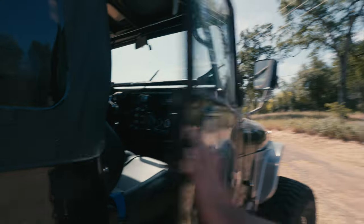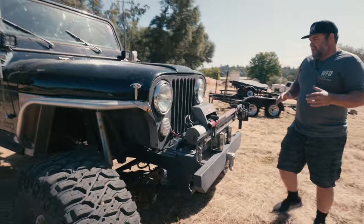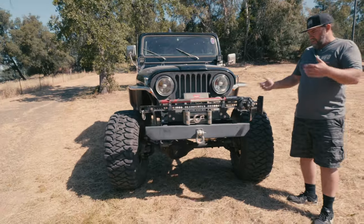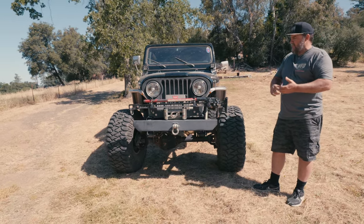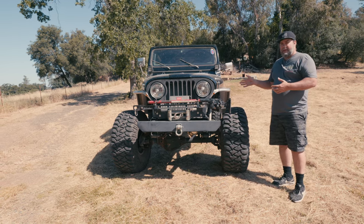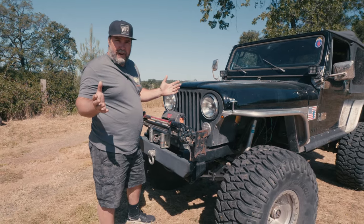Here's the real deal, what we want to show you. This Jeep for the last 15 years has had a Chevy V8 in it — started with a regular 350 carbureted, went to a 383 stroker. No matter what, on the Rubicon trail, with electric fans, pusher, puller, whatever was going on, he was always overheating. Basically the reason it's at WFO on this round is the only way we could figure out how to fix that overheating.